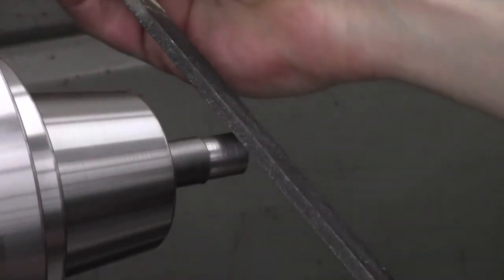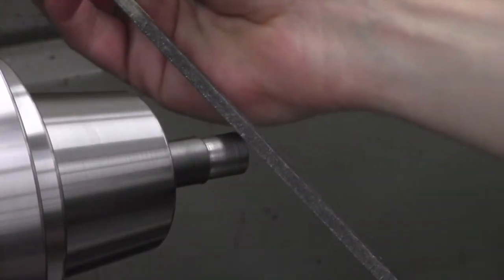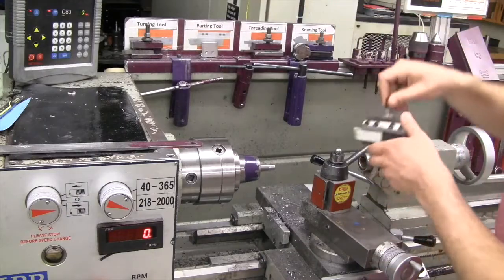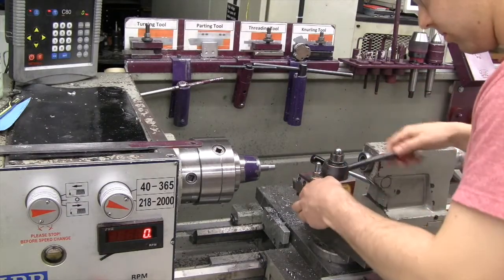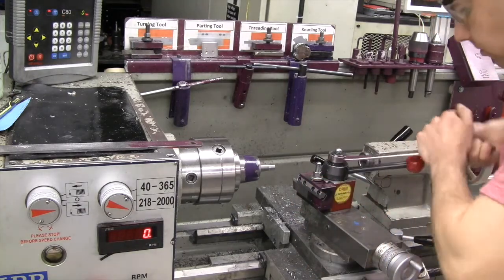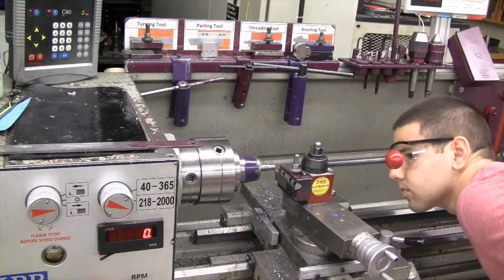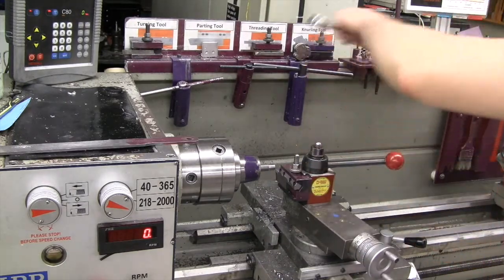Use the rough side of the file to create the chamfer on the outside edge. Be patient as this will take some time. Now install the parting tool. Make sure the tool edge is perpendicular with the work surface and that the edge is centered axially on the part. Make sure that you are compensating for the thickness of the parting tool with your axial position so your part will be the correct length.